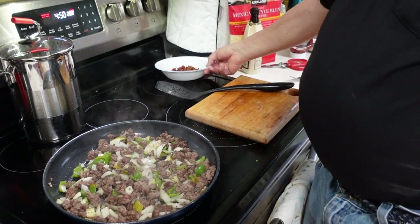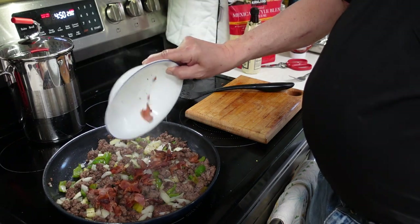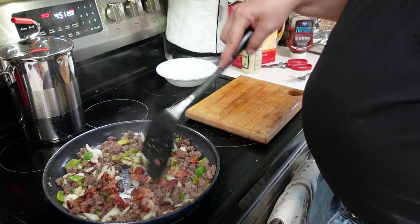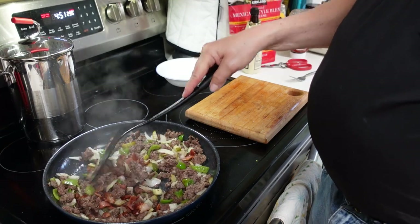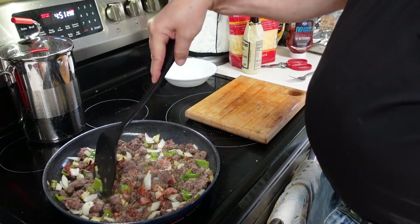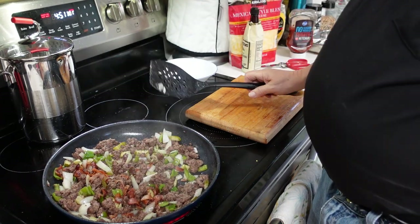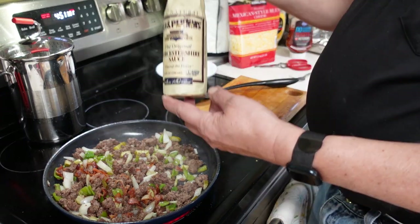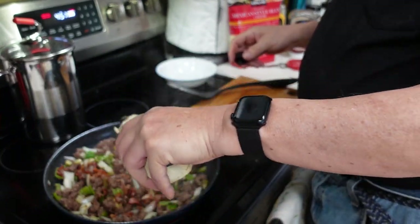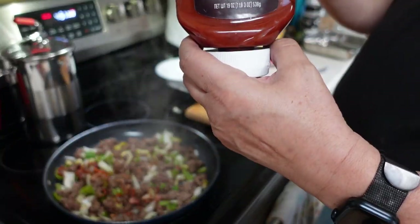We've got that cooking up. I'm going to add four slices of cooked bacon, chopped up, and work that into my mixture. I'm going to chop up some of the pieces of hamburger a little more. Now to this we're going to add the fun stuff — about two tablespoons of Worcestershire sauce. I'm going to eyeball it a little bit.